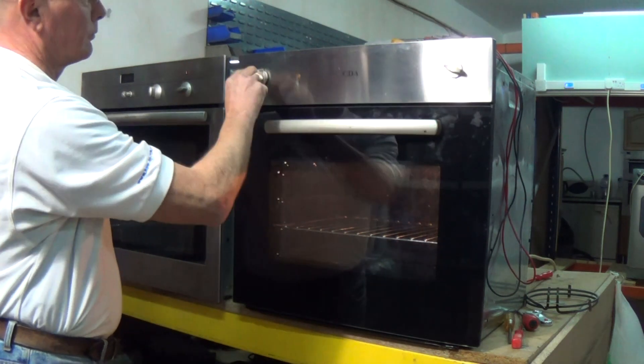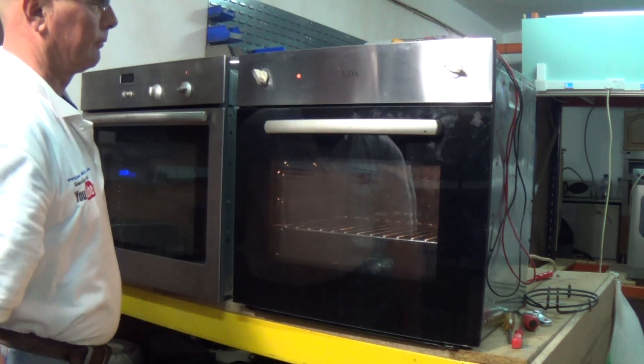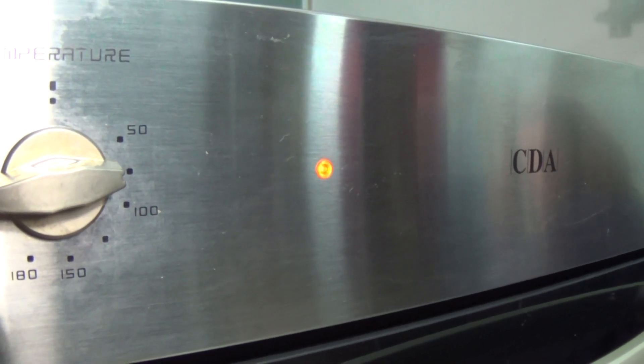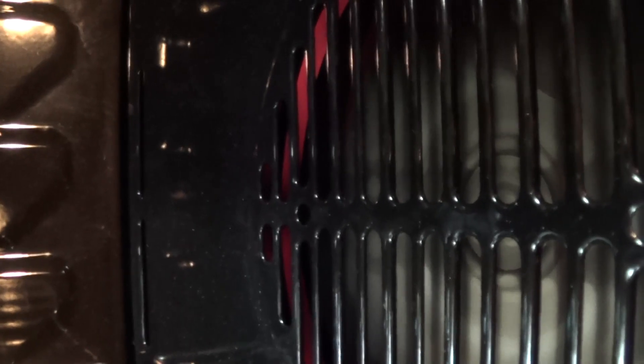Now we're turning the oven on to the fan setting, setting it at 100 again. Wait 5 to 10 minutes and you'll see the light should go out once it's reached temperature. There we go — when you go inside the oven it'll be nice and hot, and you can actually see the element glowing red as it's heating.